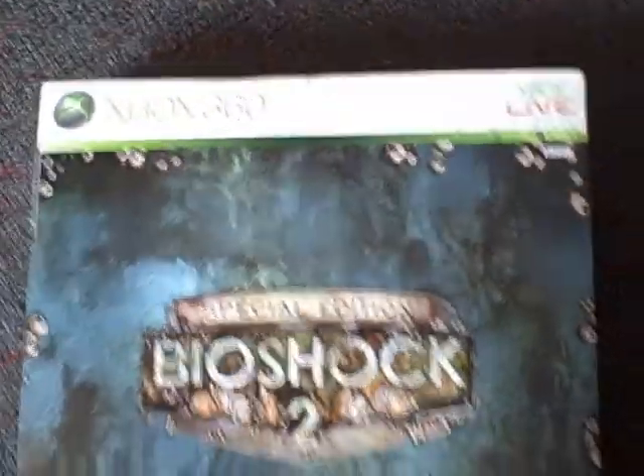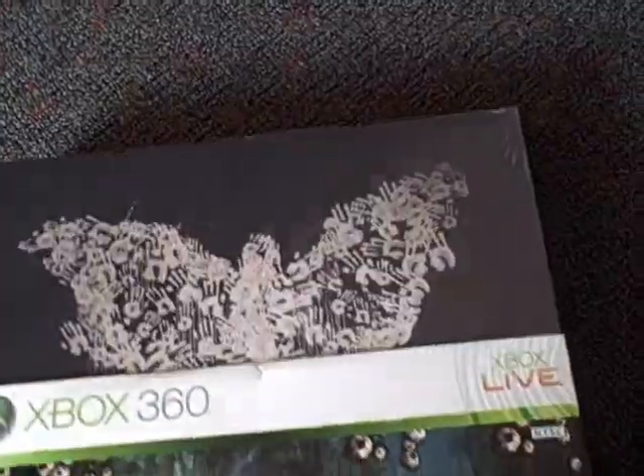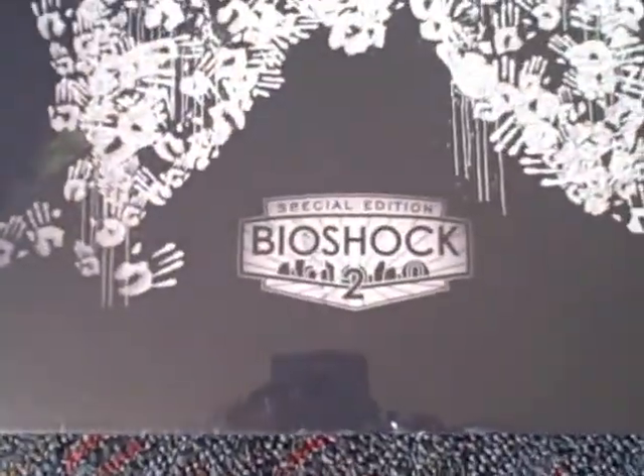The first thing you'll probably notice are these little rips right here — that's not my fault. Best Buy put this in a security thing and it automatically does that. Push it up and the first thing we see is a butterfly, and 'feel lamb' and all that jazz, and 'Special Edition of Bioshock 2.'